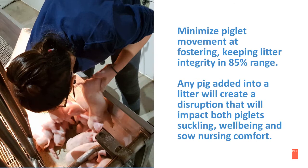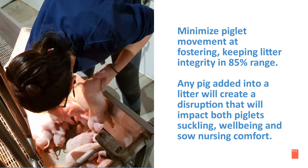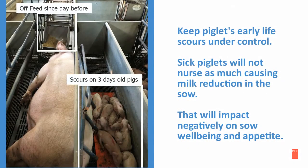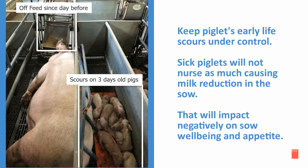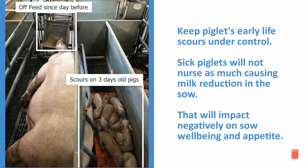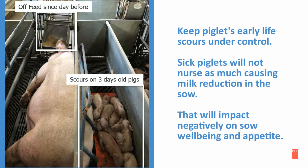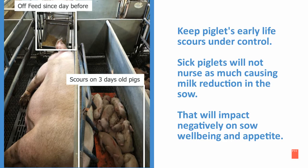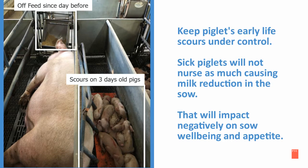Any piglet added into a litter will create a disruption that will impact both piglets' suckling, their well-being, and the sow's nursing comfort. It is important to keep the piglets' early life scours under control. Sick piglets will not nurse as much, causing milk reduction in the sow, which will impact negatively on the sow's well-being and appetite.